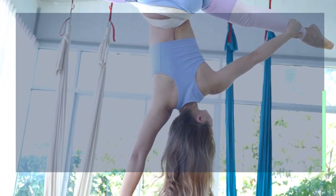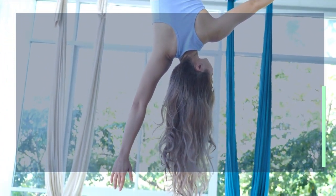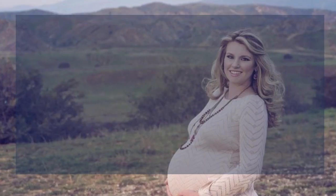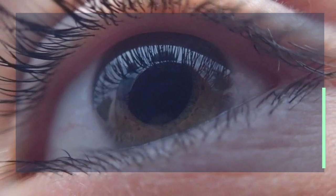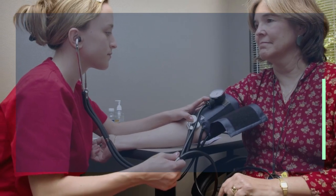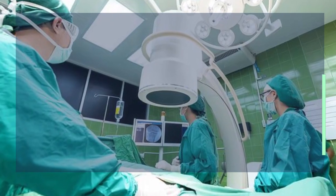Aerial yoga is great for all those striving for better health, happiness, and even a few more centimeters in height. It is not so good for pregnant women, patients with glaucoma, heart disease, or high blood pressure, and those who recently had surgery.